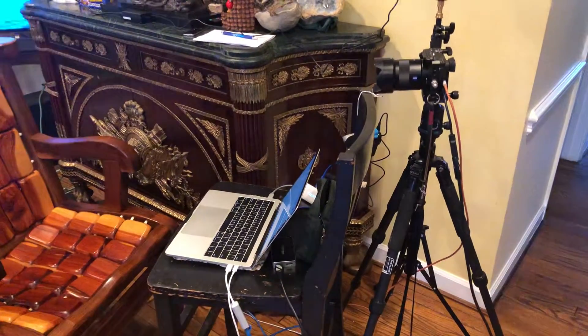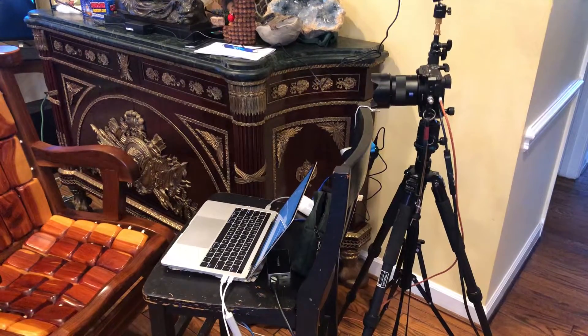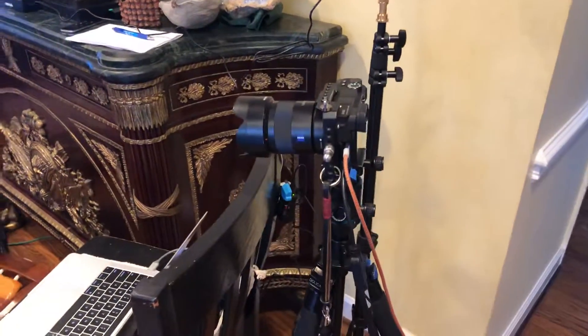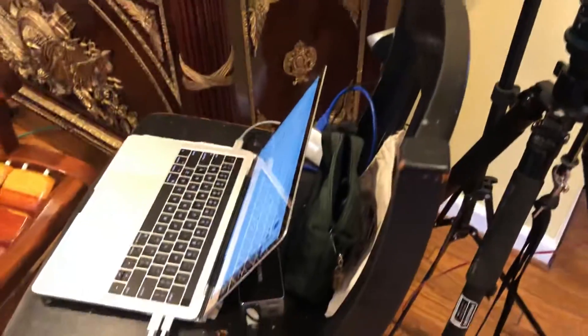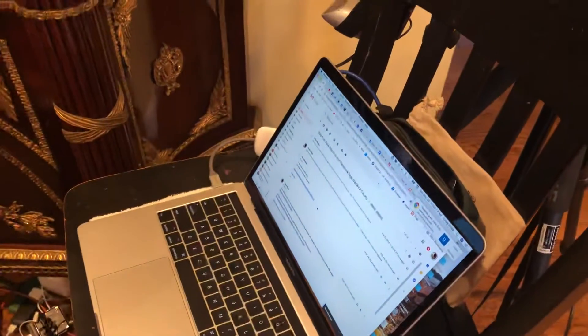Here's a quick walkthrough of a portable high-quality live streaming setup. You can see I've got the Sony a6500 with the Zeiss lens on it, and a Rotolight Neo here for fill light — it's not turned on right now. And then here's the laptop, and here's how we have all this hooked up.